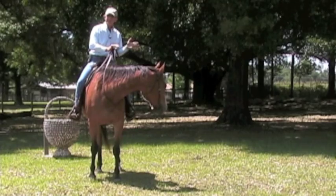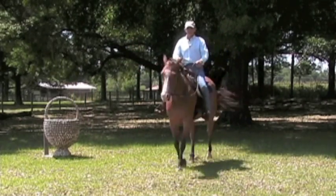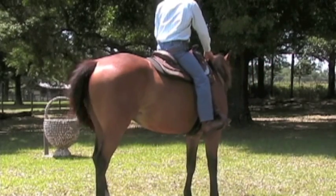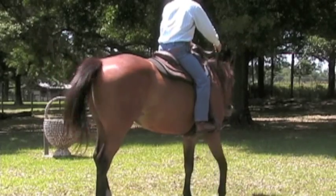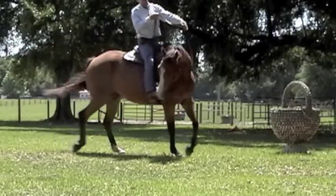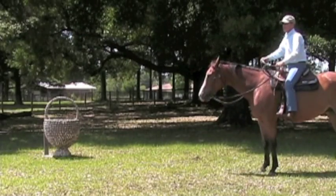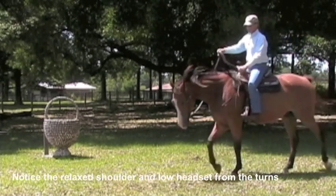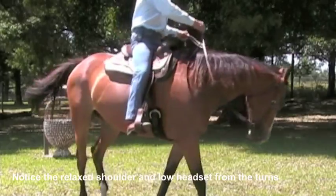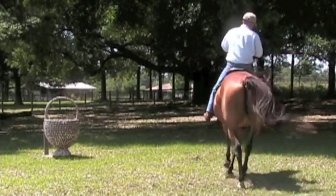A horse always moves to a release. You should be able to walk, trot, and canter, and hold the head until the horse comes to a stop — my body actually isn't stopped — and I'm going to hold until he stops, and then I release. So that's a training tool that's good for emergencies when you have a problem, because we all have problems. There's no such thing as not having a problem.